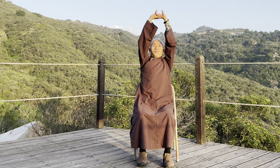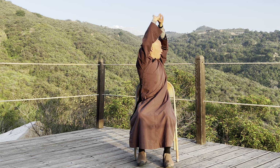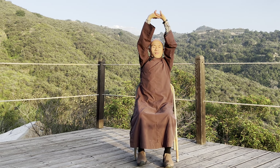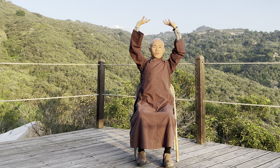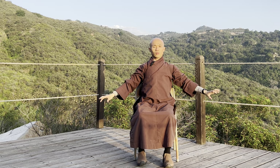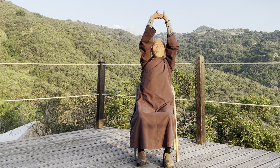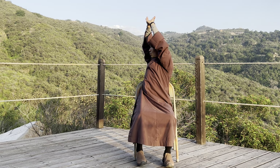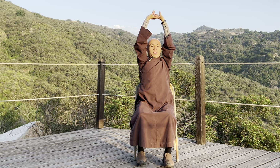Holding the two palms together, breathe in, stretch your palms up, breathe out. You can turn to the left, inhale, stretch up, exhale. Breathe in, stretch your hands up, breathe out, look to the right, inhale, stretch up, exhale.